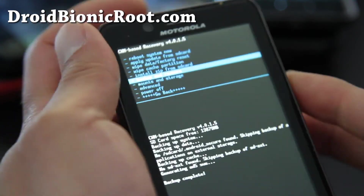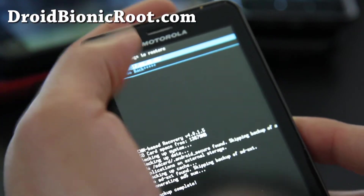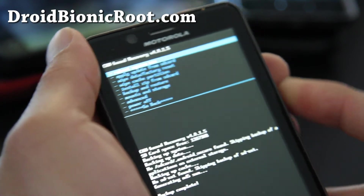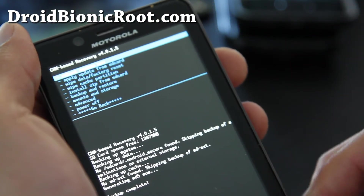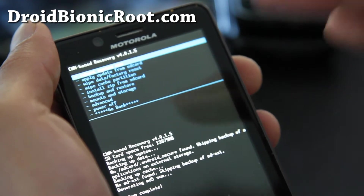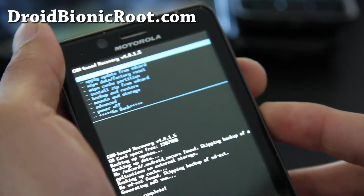And Backup and Restore — I just backed up, so I can go to Restore and restore that backup, which has my date on it. You can actually load a bunch of ROMs later and use Backup and Restore to have like five or six different ROMs and switch on the go. That's how I do it.